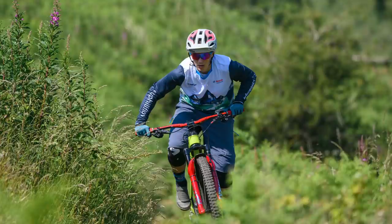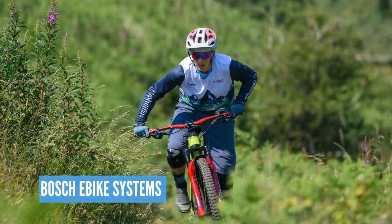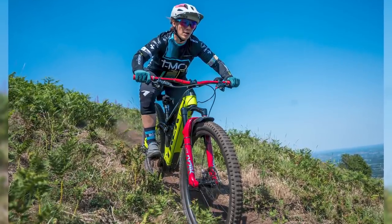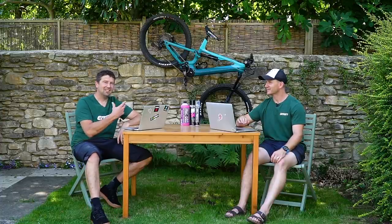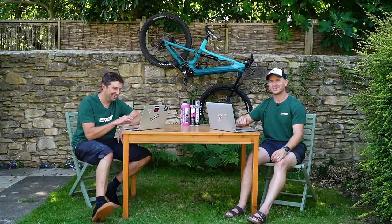In other Bosch news, Tracy Mosley just got signed up as an official ambassador for Bosch. She joins Julian Absalon and Jerome Clements on that worldwide ambassador program — great stuff for Tracy. She's been spending loads of time out on her e-bike with her son Toby, doing some big three-hour rides with Toby on board. That's crazy — getting out on those big rides with a kid on the child seat. If you did that on a regular bike, that'd be a hell of a workout.